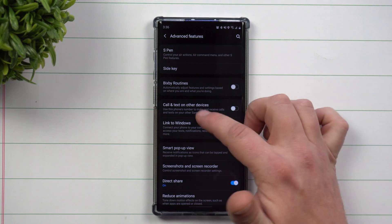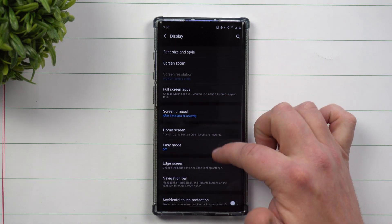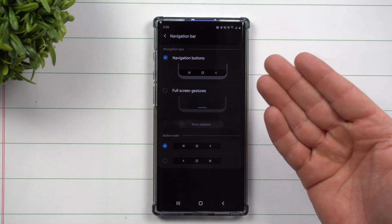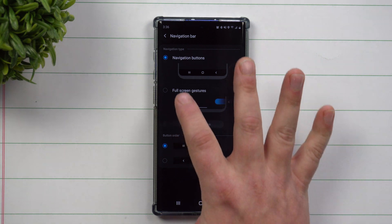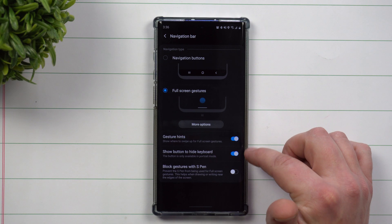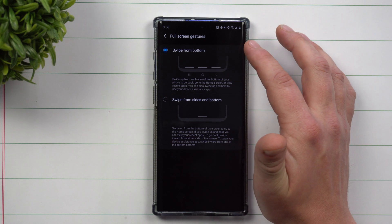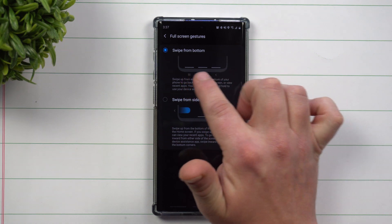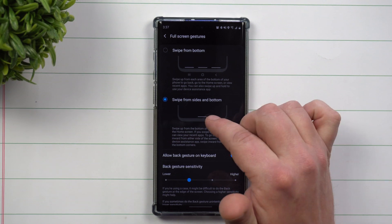If you're not using gestures right now and you see your navigation buttons, but you want to try gestures — trust me, once you start using them, they are fantastic. Head into Display, scroll down to Navigation Bar, and that's where you have your navigation buttons. I'm a huge fan of full screen gestures. You don't really need the hints on the bottom. The older Samsung swipe gesture system is outdated — use the Android 10 version.